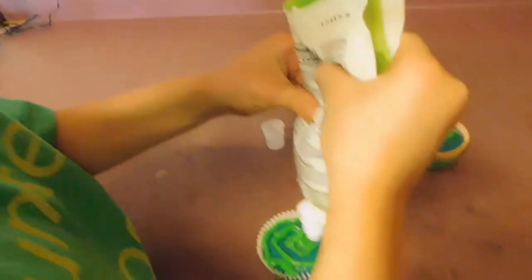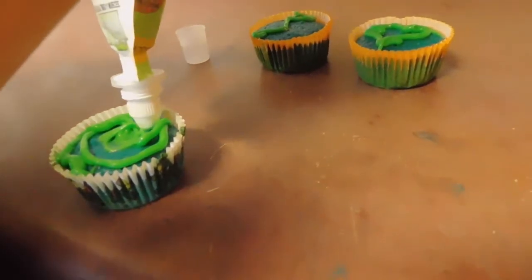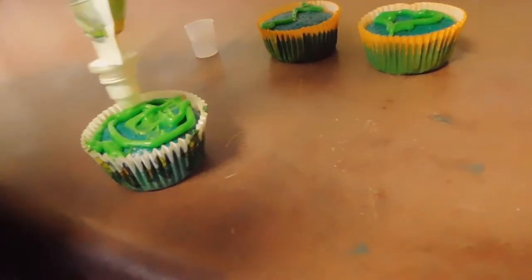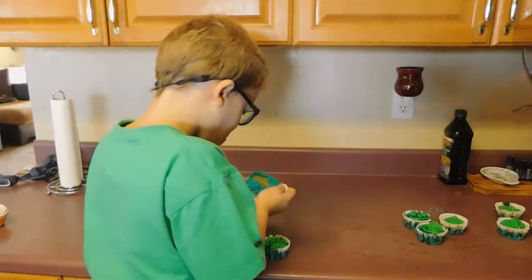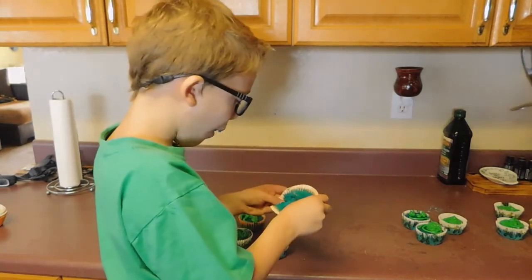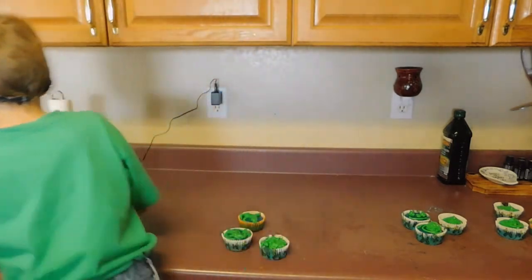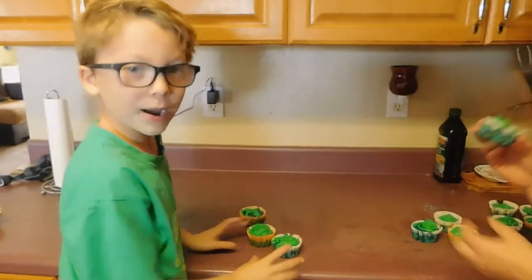Okay, that's still going. Cut. Bye guys! Bye!